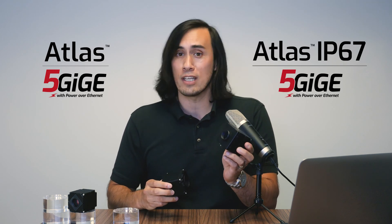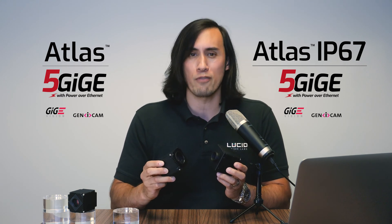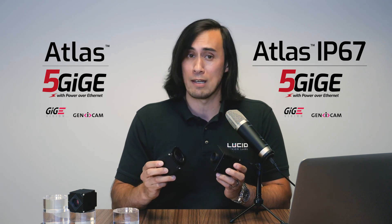The Atlas 5GigE camera and the Atlas IP67 5GigE camera — both GigE Vision and GenICam compliant cameras — let's talk about what makes them so great and dive a little deeper into the 5GigE interface and its benefits.